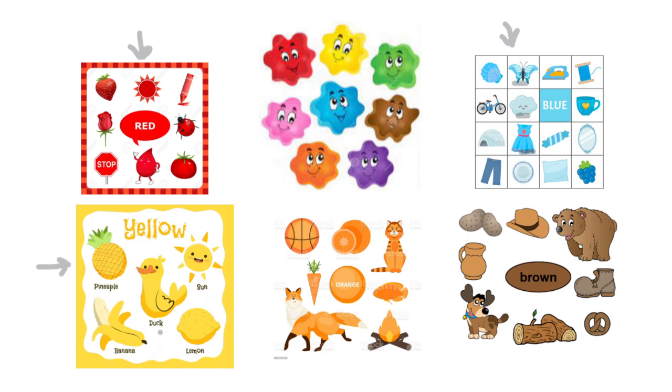Now let's move to the yellow color. The duck is yellow, the sun up in the sky is yellow, and also the banana is yellow. Now we have the orange color — what things have the orange color?